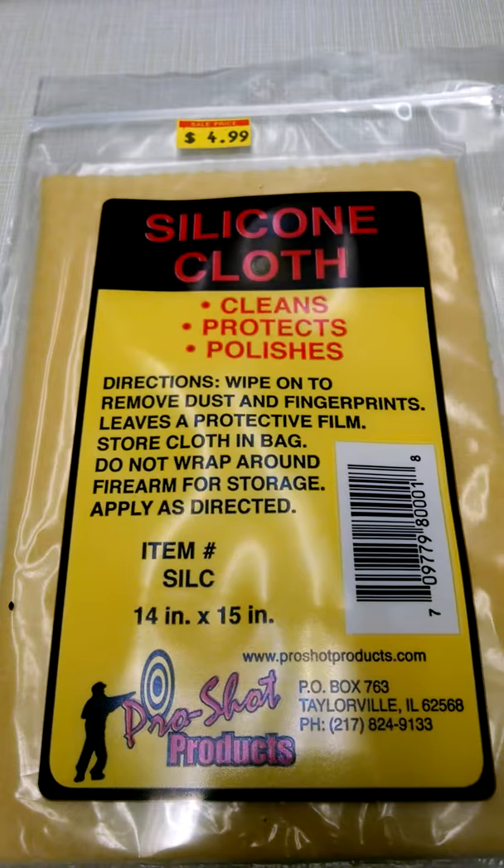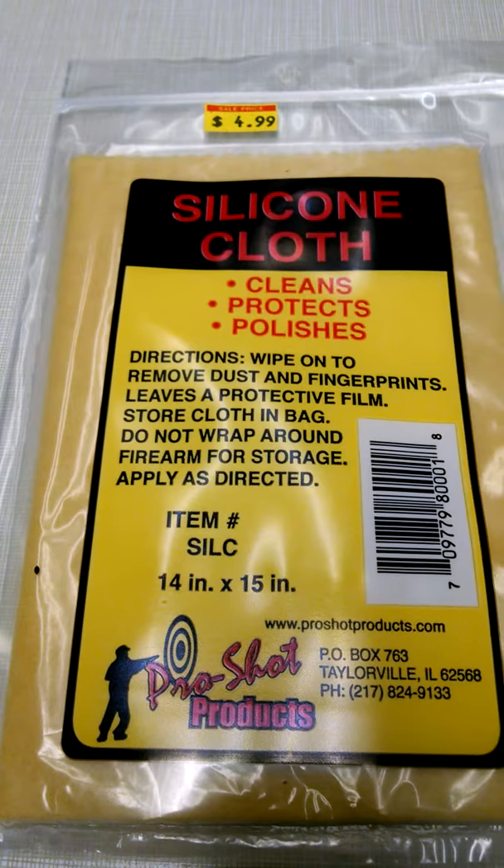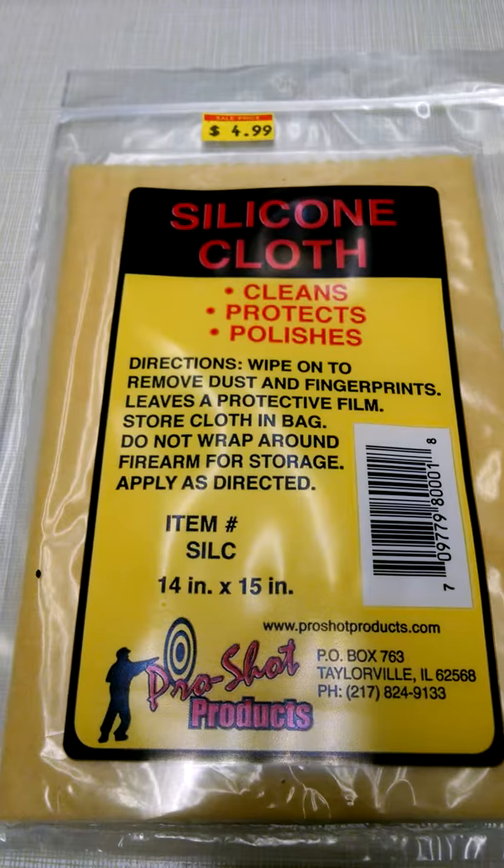So keep this in mind next time you're out and you want something you can keep in your cleaning kit that will be beneficial to saving that large investment — your firearm or your knife collection. Thanks for watching, have yourself a great day.